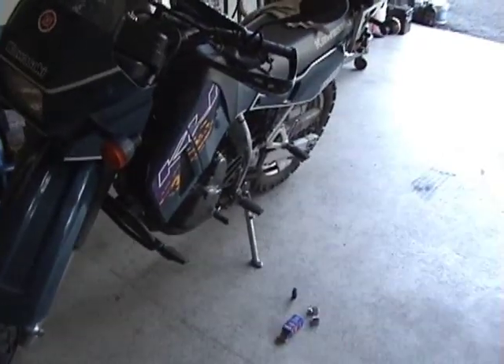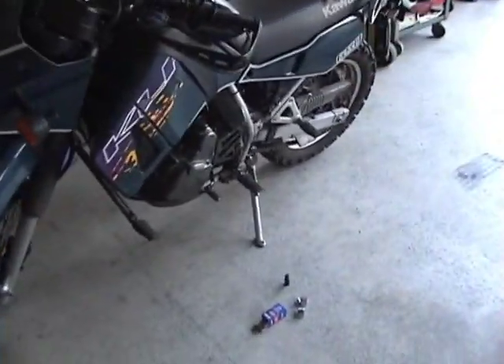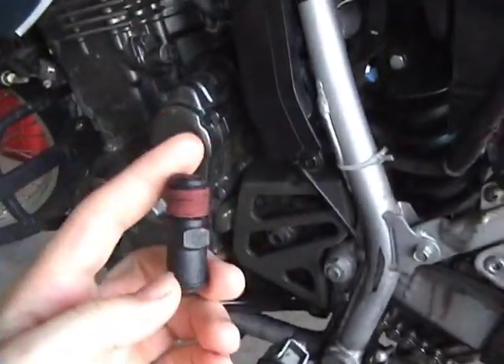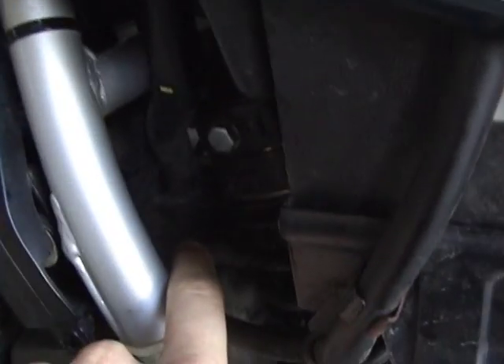This is how to do the PVC mod on a KLR650. The PVC mod is basically putting a one-way valve into the breather hose going from the engine.